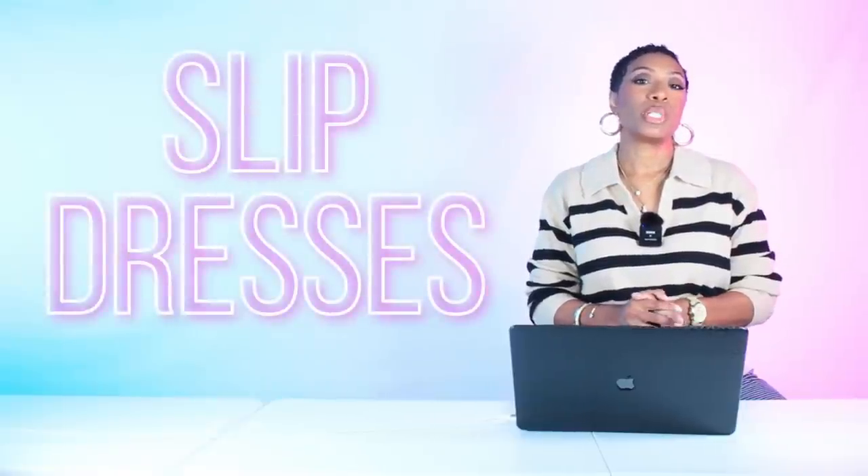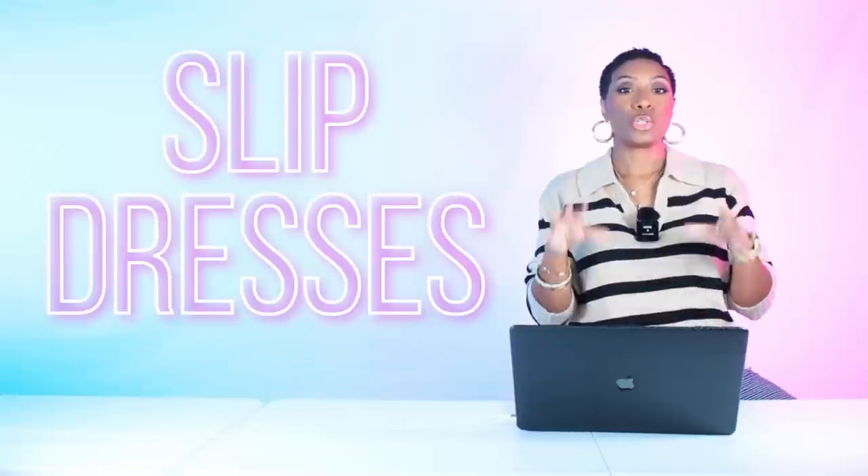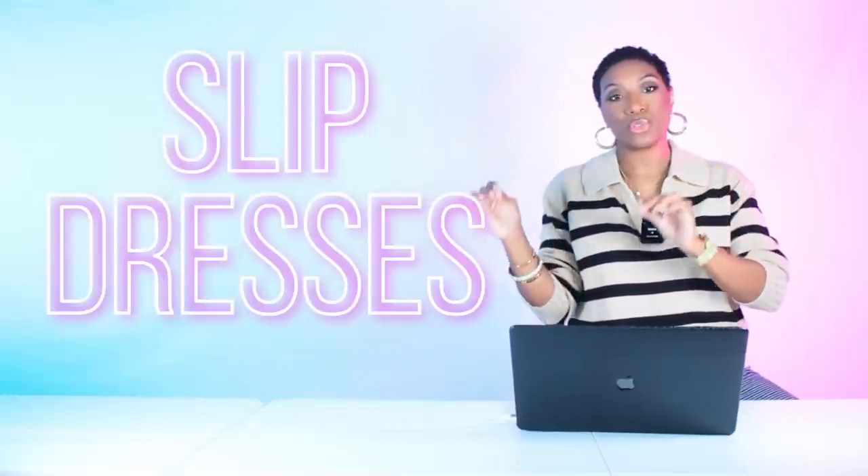Hey y'all, welcome back to the channel. Today we are going to look at some ways to transition your summer slip dresses into fall.